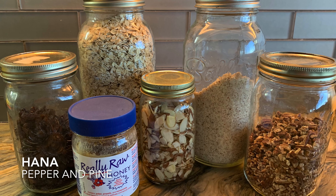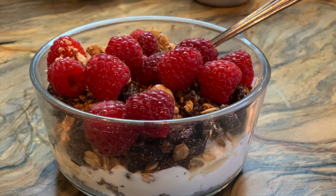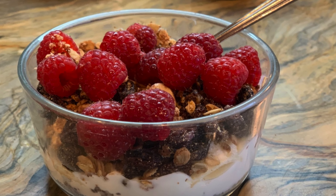Hi everybody, my name is Hannah and this is Pepper and Pine. I have a recipe to share with you today — we are making homemade granola.